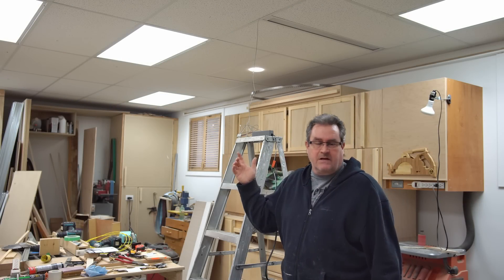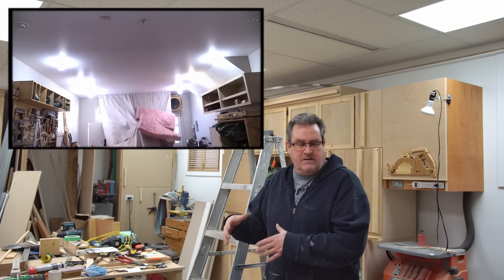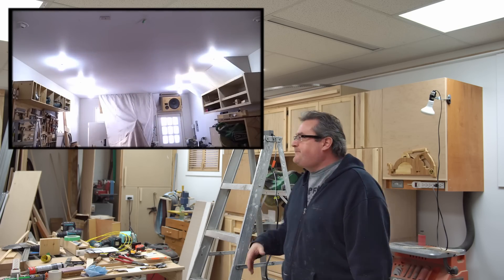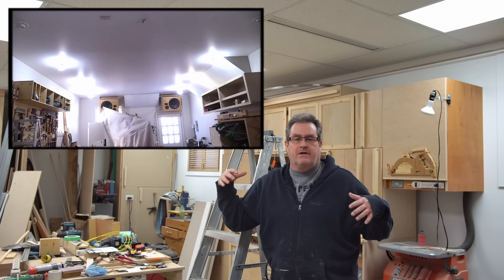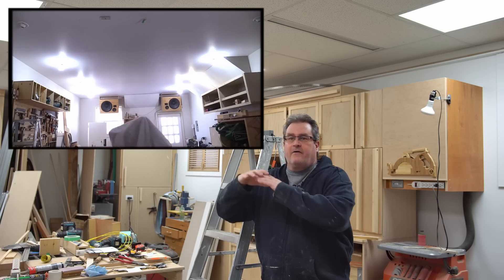A few years ago, I put a new ceiling in my shop and made a bunch of videos about that. There's a link to the playlist in the description. I did that mainly for reverb control — before that, I had an awful problem in here with echo and it was ruining the audio in the videos.